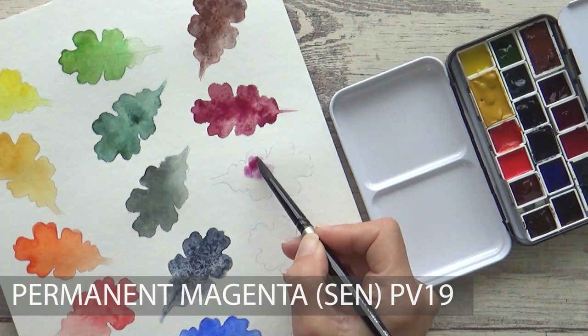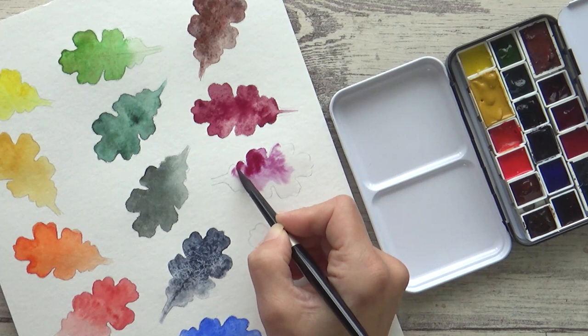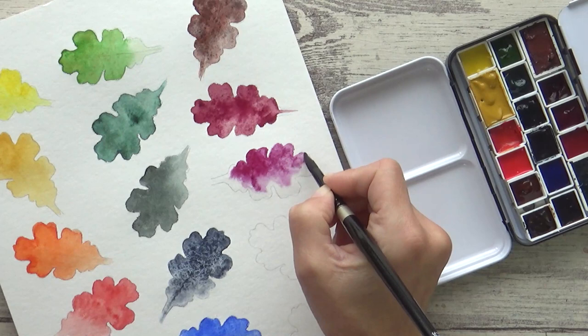Sennelier's Permanent Magenta is next, containing pigment PV19. I wasn't sure whether to go with this or Windsor Violet here, but I went with this as you can actually mix a really lovely violet just by adding a bit of Ultramarine Blue. Mix Permanent Magenta with Sodalite Genuine and you'll also get a beautiful granulating mauve, so I think it'll be fun to play around with.